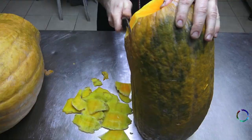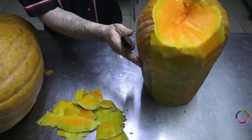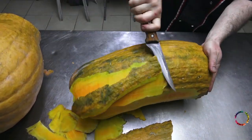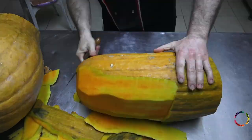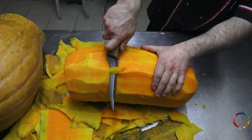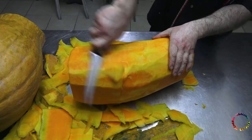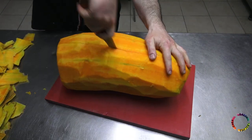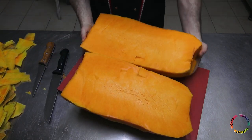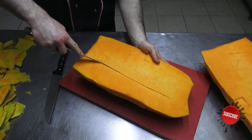We begin by peeling the outer skin of the pumpkin. Here is a 30-kilogram pumpkin — half of this pumpkin will be enough for 40 people. The pumpkin is prepared so that only the orange parts remain.